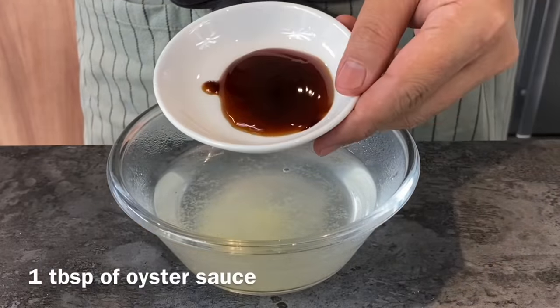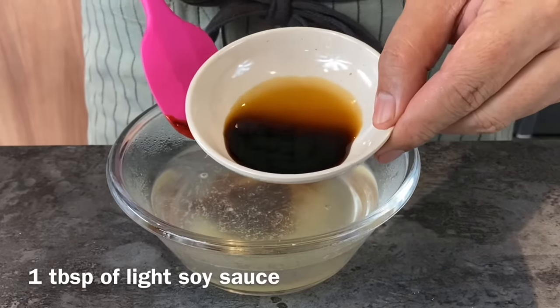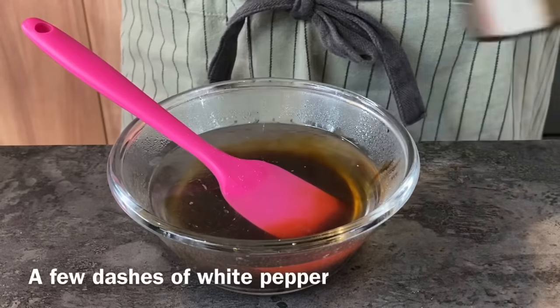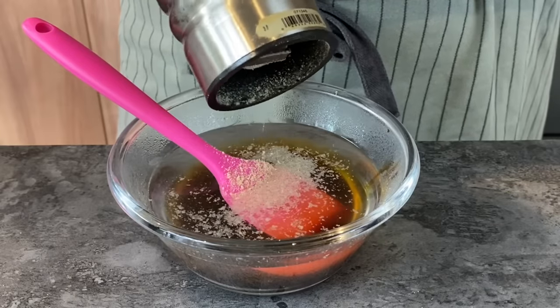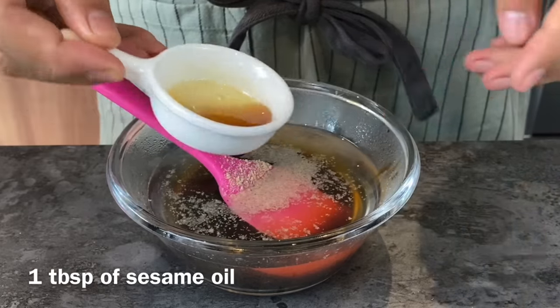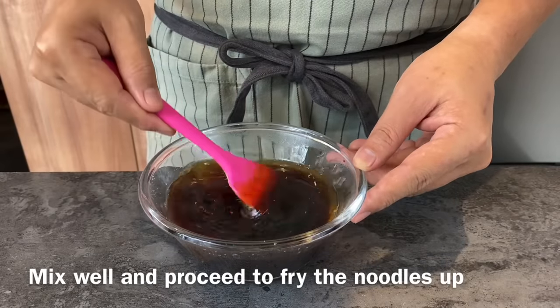You'll need 1 tablespoon of oyster sauce, 1 tablespoon of light soy sauce, 1 and a half tablespoon of dark soy sauce, a few dashes of pepper, as well as 1 tablespoon of sesame oil. Mix that up well together and we'll fry our noodles now.